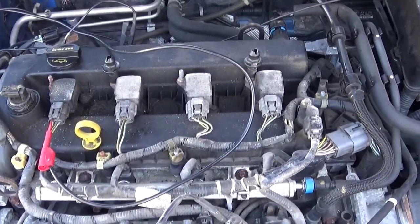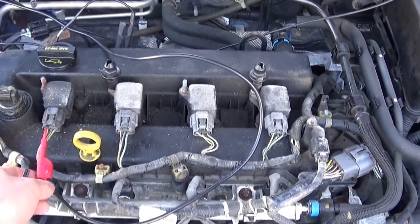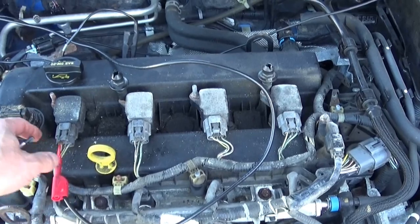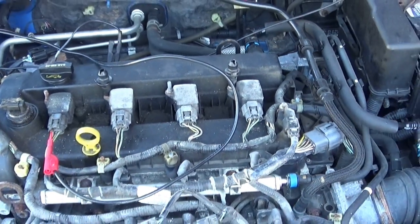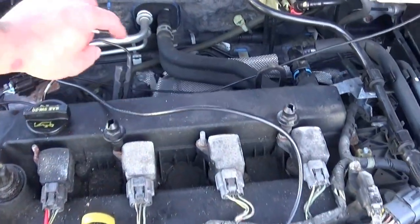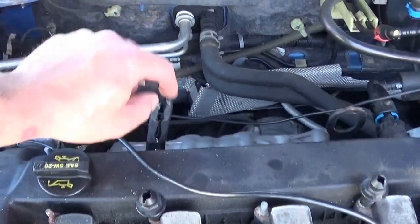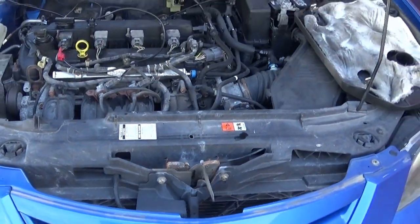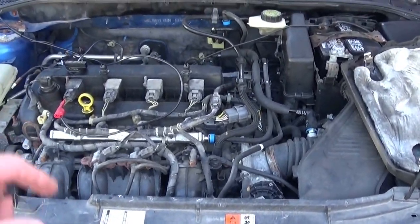I'm going to have my lights hooked up to cylinder number one control wire. I have a Steelman listening device. I have one microphone on top of the engine right there and I have another one down at the bottom of the engine right at the drain plug.